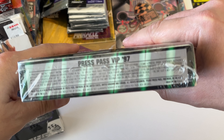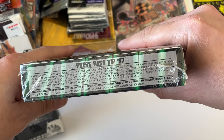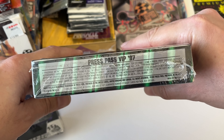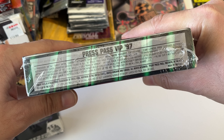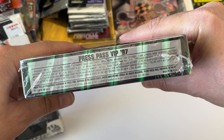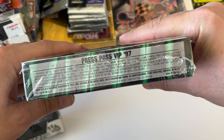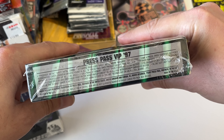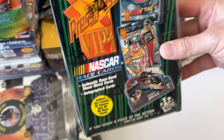In the 97 Press Pass VIP you could get five of the nine sheet metal cards — Jeff Gordon, Bill Elliott, Terry Labonte, Bobby Labonte, and Rusty Wallace. Really looking forward to opening this one too.